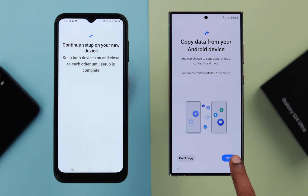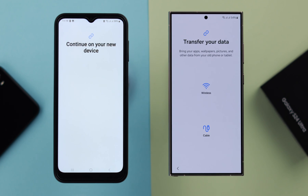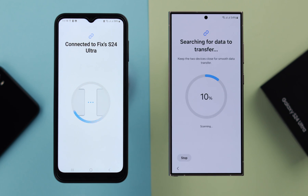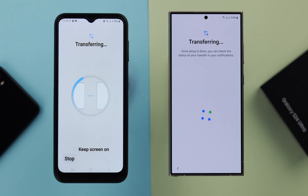From this prompt to transfer, tap on Next, then Next again, and allow it from here. Select which way you want to transfer your data and wait for a bit while the two phones connect. After that, as shown earlier in this video, the rest of the process is exactly the same.